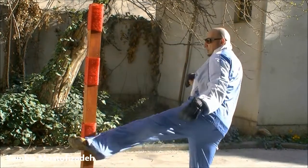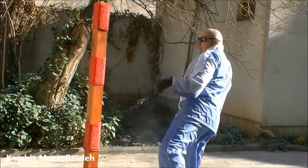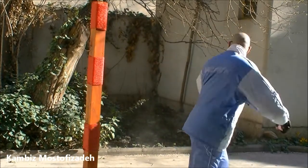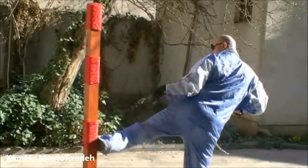Make sure to strike both sides of the makiwara in order to train both sides of your body. A karate practitioner uses the makiwara to condition parts of his hand and his body to make his body a perfect weapon for striking the opponent.